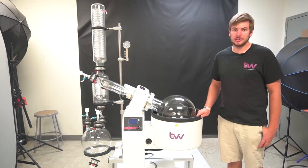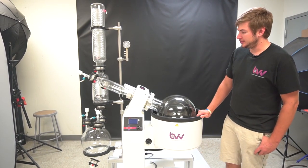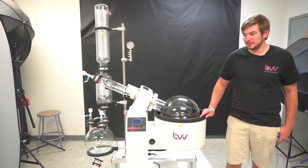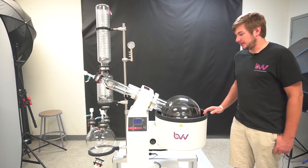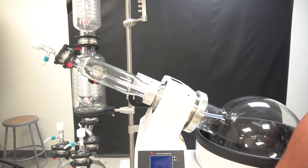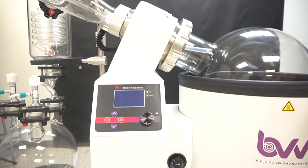Hi everyone. We're here today with our 20-liter Neocision Rotary Evaporator. This unit is tested to UL and CSA certification by ETL. You can see that we have an all-new controller and electrics on the inside. Right here, we have a little safety feature, and this is all part of the UL certification.